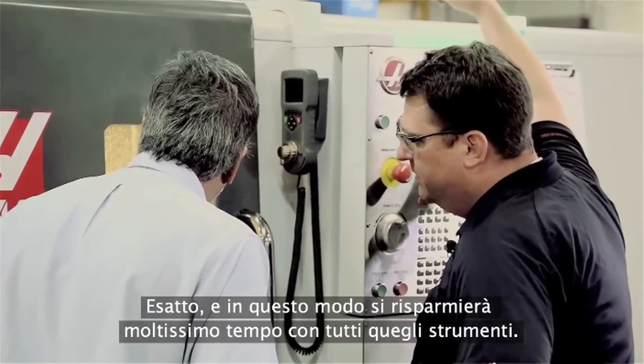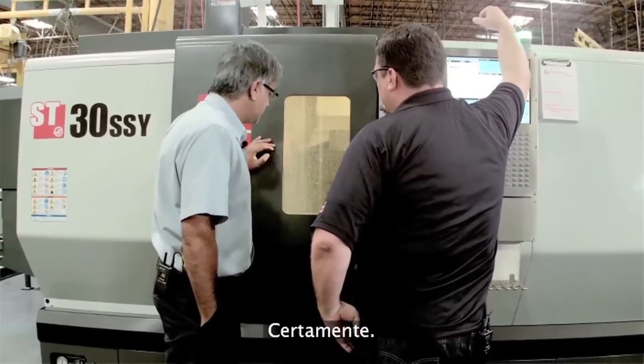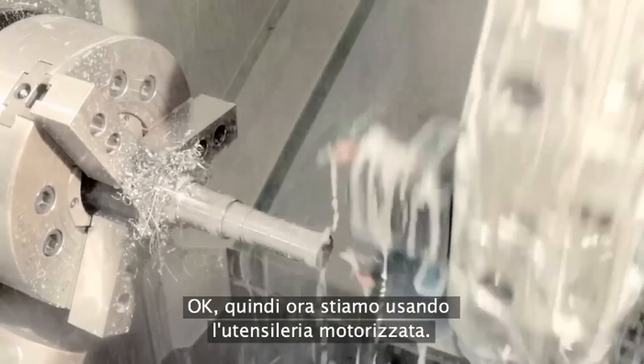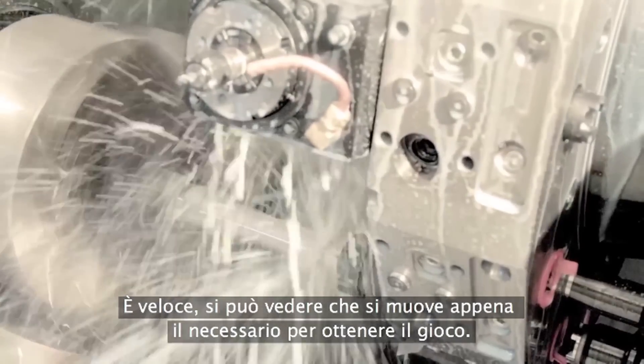With a 24-station turret like this, it's going to save a lot of time across all those tools. Now we're running the live tooling — that is quick. You can see it just barely moves enough to get the clearance.